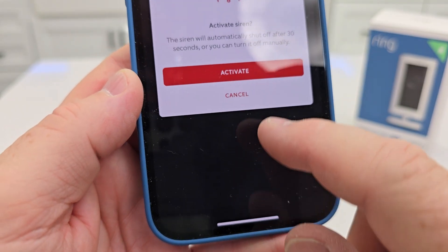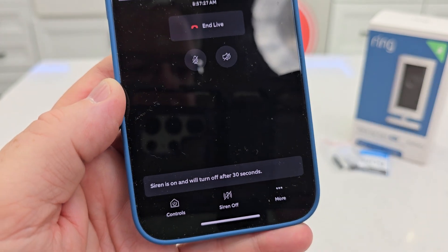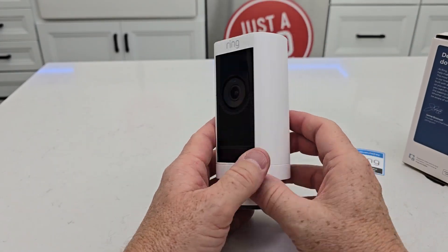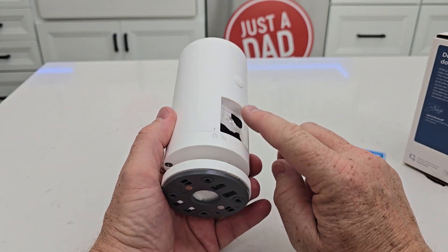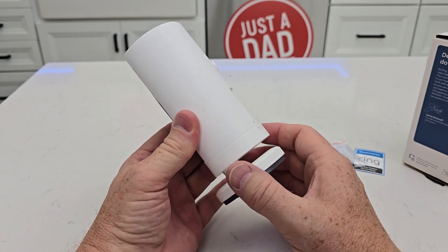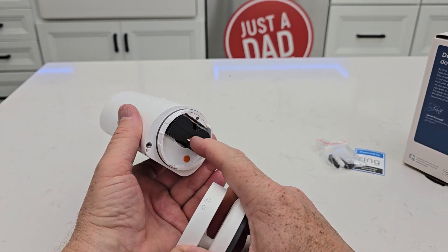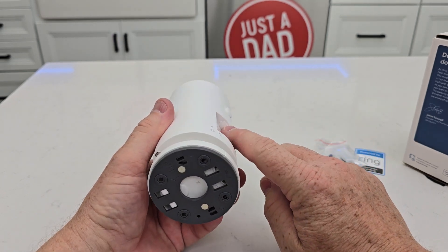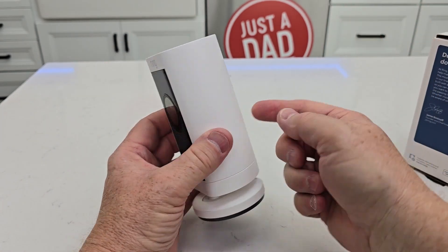It does have a built-in siren. You can install this outside — it is weatherproof. Just make sure you've got the little cover on, and you can power this with USB-C. It is battery-powered, so you are going to have to undo it and change that battery when it gets depleted. You can also hook a solar panel up to it to help, and that's where the USB-C port comes in — if you put a solar panel next to it, it can help keep it charged.